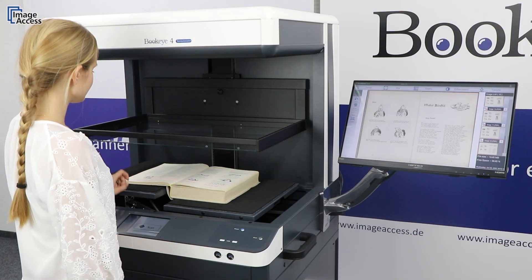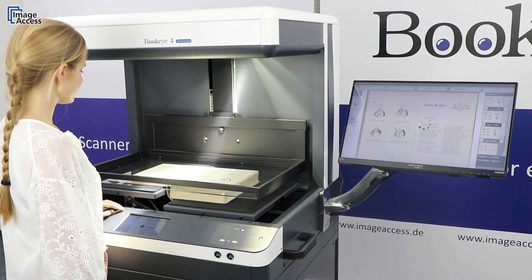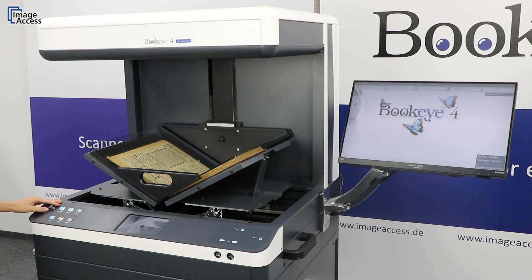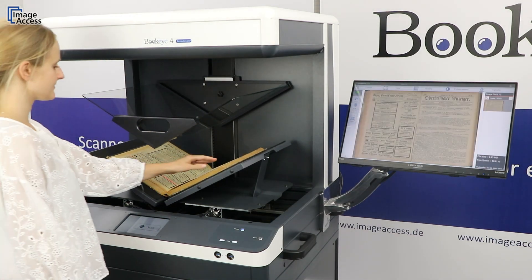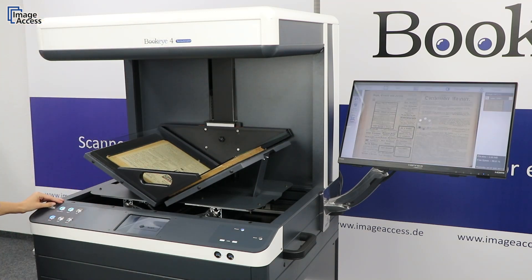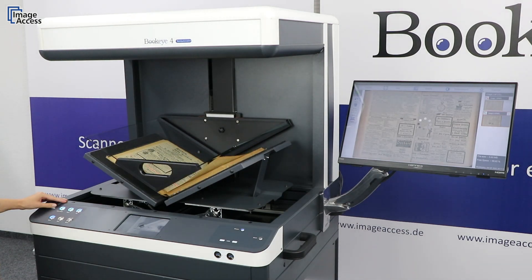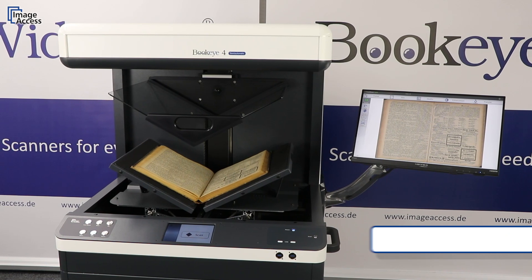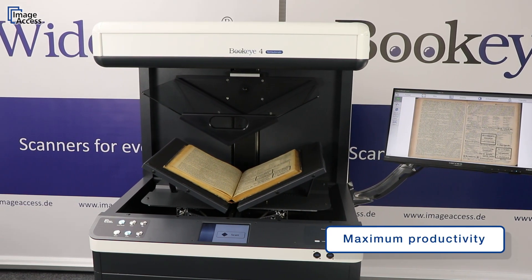Whether in flat or V-mode, the Bukai 4V2 Semi-Automatic scans your books in a truly gentle way, with high performance, as this device is particularly designed for scanning huge quantities of books. Digitize your inventory with a speed of up to 700 pages per hour — the Bukai 4V2 Semi-Automatic, our solution for maximum productivity even in 24-7 operation.